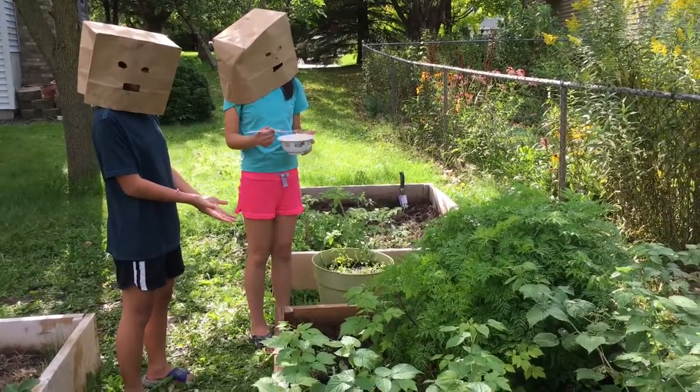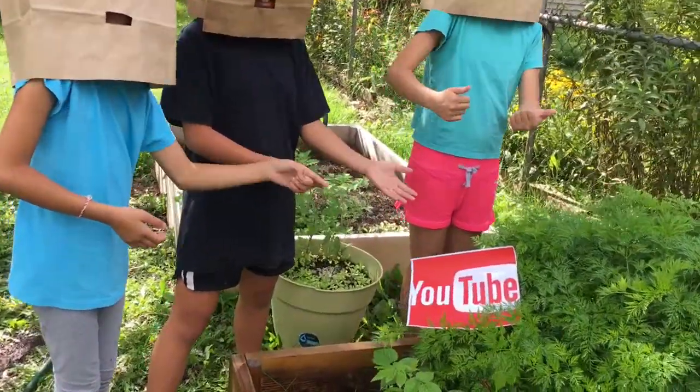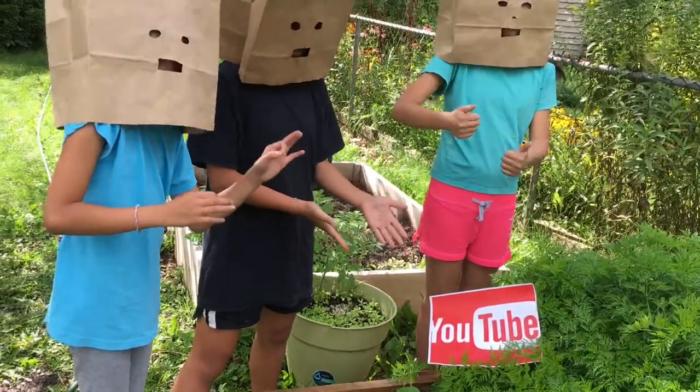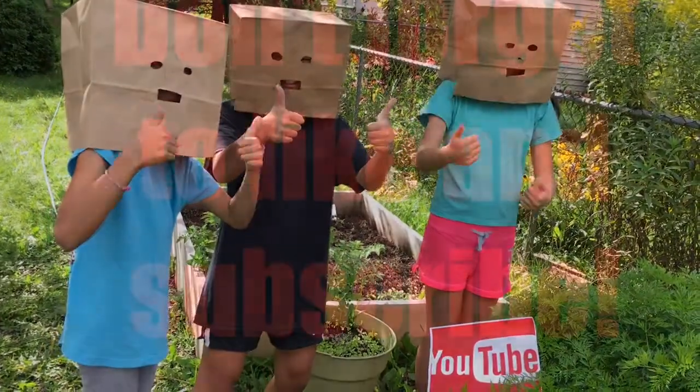And if you follow this rule like I told you, then you'll grow your own big red YouTube like the one I show here. Good luck on growing your YouTube.